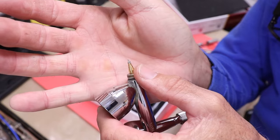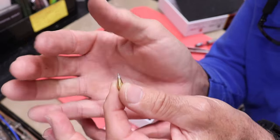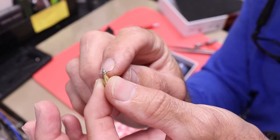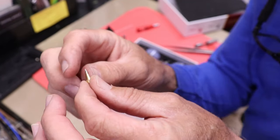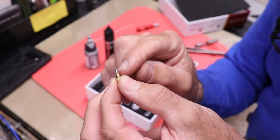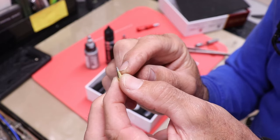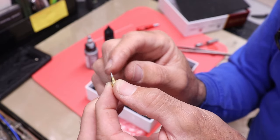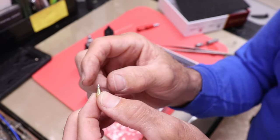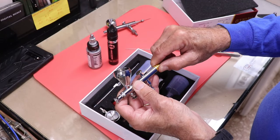By comparison, the Iwata's tip is brass and comes off from the base — it's two parts. This new gun's nozzle is a little different: taking this nozzle off and putting it back on is a bit of an ordeal since you can lose or damage it very easily. It does have a tiny little o-ring on it.